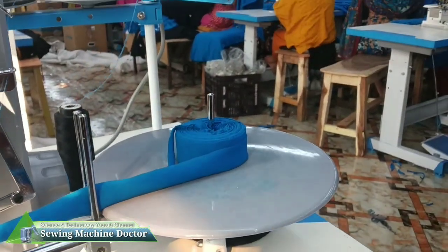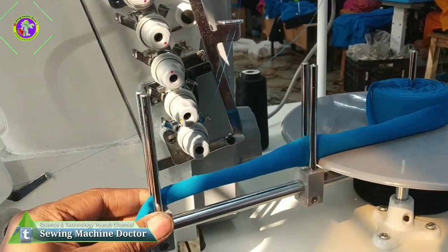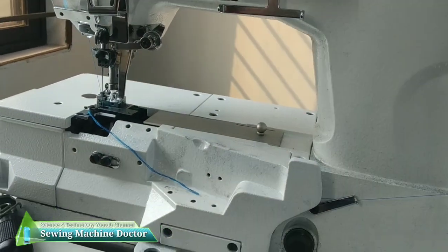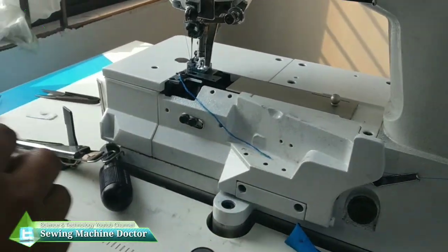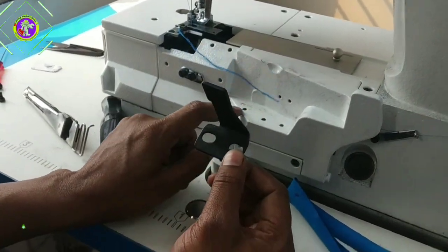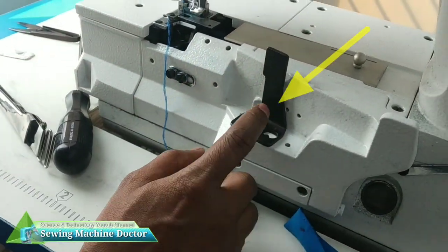Now we have the F-set machine where you can provide the F-set machine. Here you can see F-set GASA and which is the F-set machine. When you wanted the F-set machine, you could see the F-set machine there.